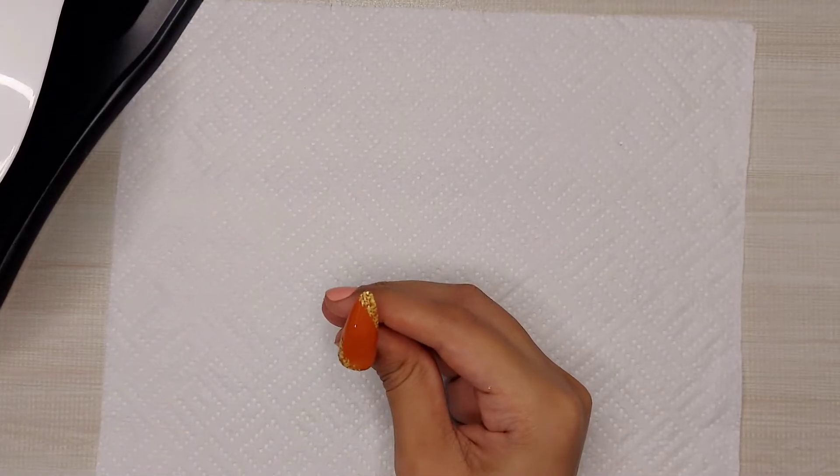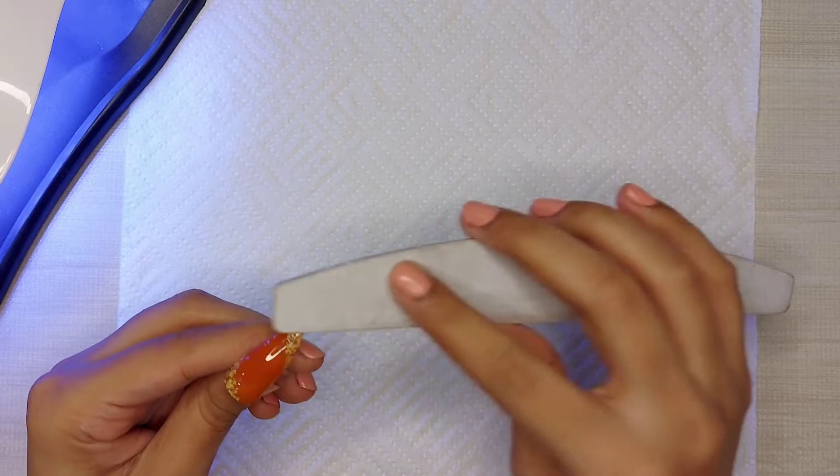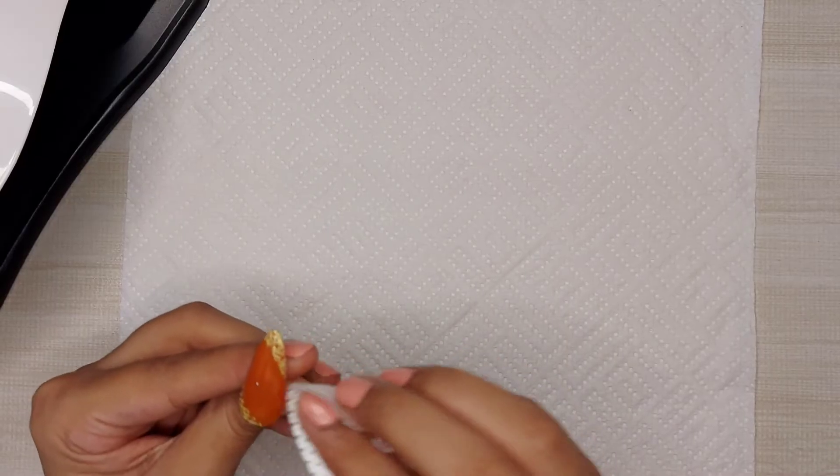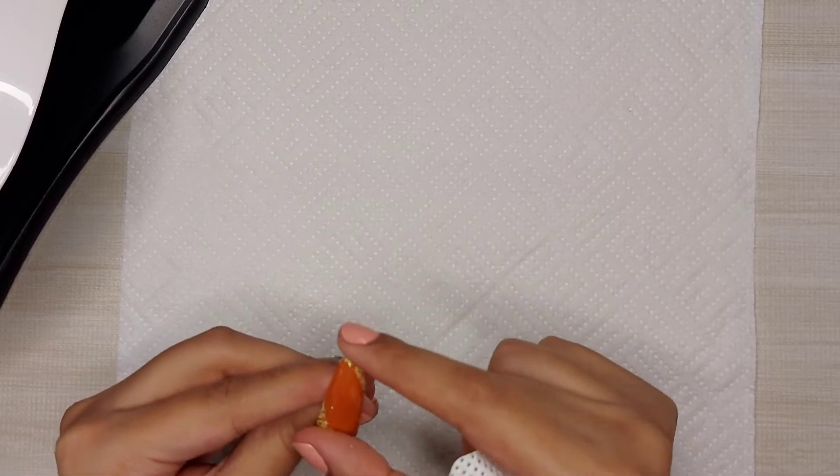And now I'm going to cure it for 60 seconds. After curing it, I applied top coat and now I'm curing it again for 60 seconds. So now I'm going to file down these rough parts where I applied the flakes. After filing, I'm cleaning this nail and then I will apply my top coat and cure it for 60 seconds.